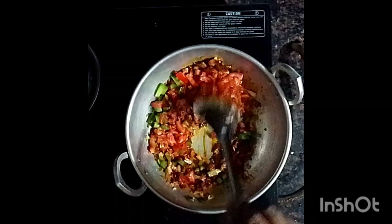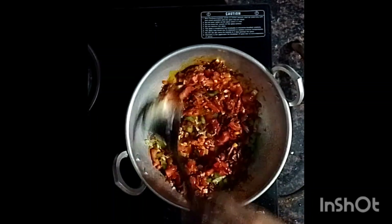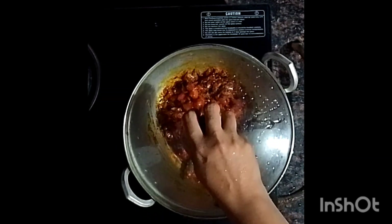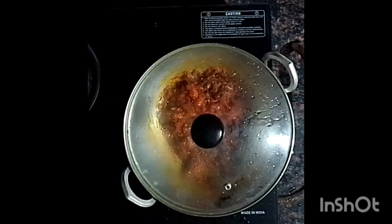Now, let me show you how the garlic is added to this. This is a good recipe. I will cook it in a great way to enjoy the garlic.